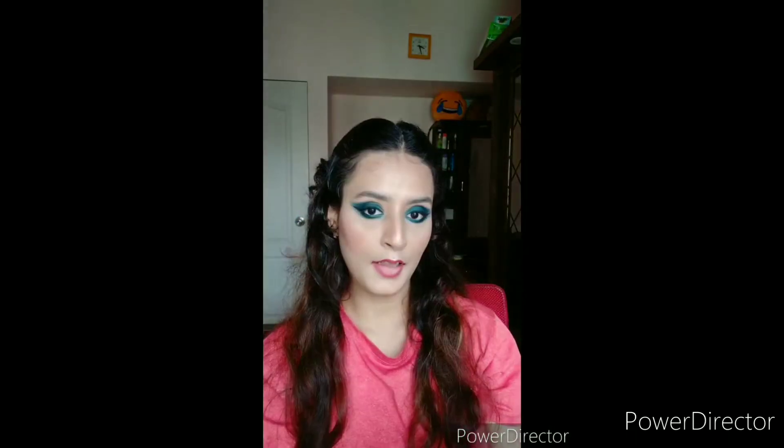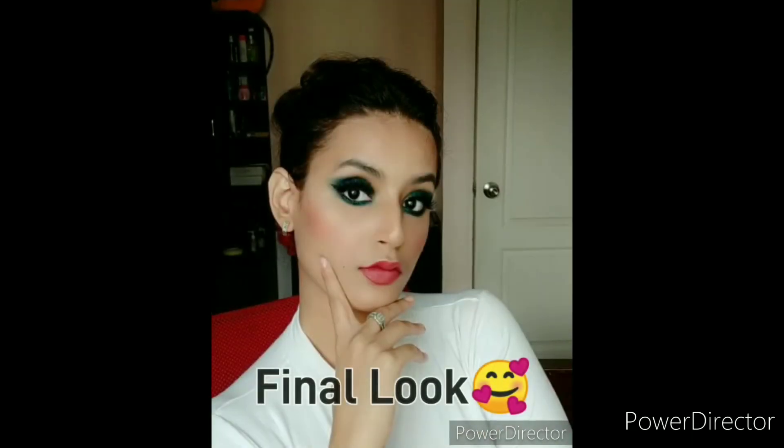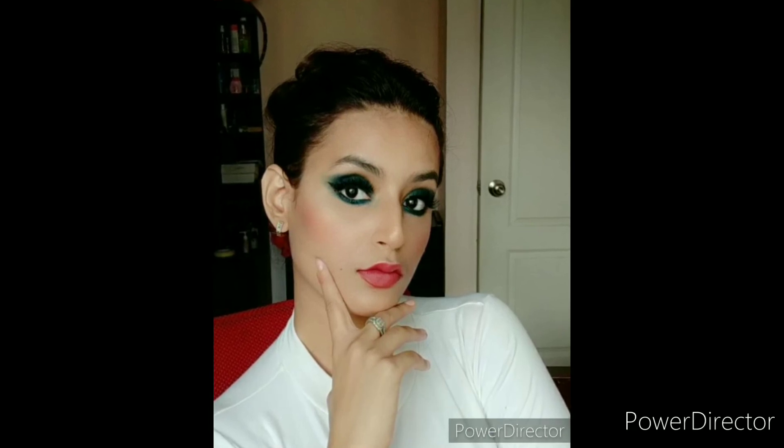For the lips, I have gone with a very light pink shade — I have used a Swiss Beauty lip pencil and a Nykaa lipstick which I have put on my lips. I have also put on my eyelashes. That's it guys — this is how my final look looks. Hope you like this video, please subscribe for more such videos. Thank you, keep watching!